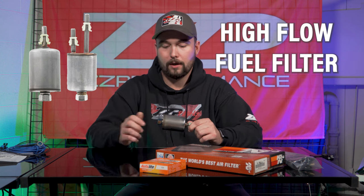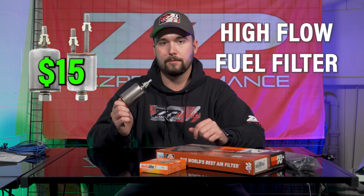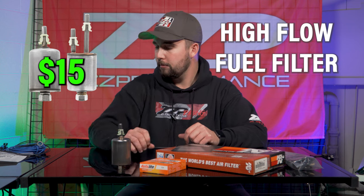So you can only imagine what that's like at wide open throttle. And if you're going to be working on tuning a car, maybe adding a pulley down the road, you're definitely going to want to ensure you have some fuel to it. So that's number four: fuel filter replacement. I would recommend our high flow fuel filter.